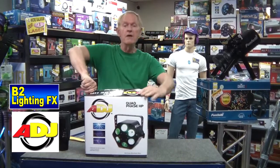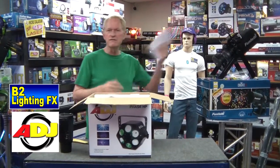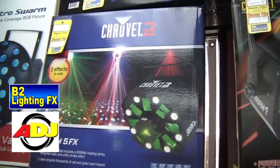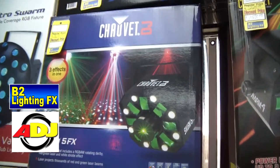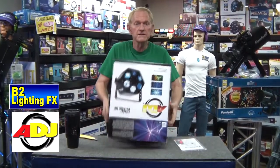It looks like, going by the photo, looks like the Chauvet — looking at the Chauvet unit over here — looks like the Chauvet Swarm 5 FX. But we'll find out how close it is or if it's a totally different thing.